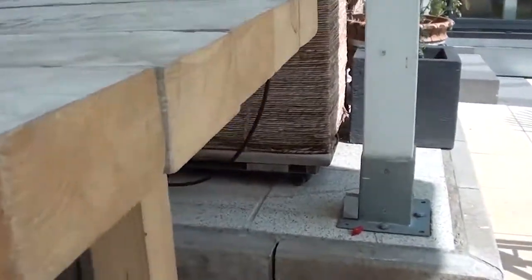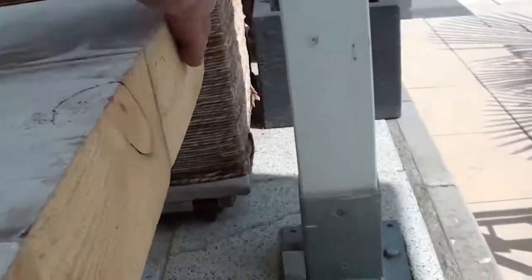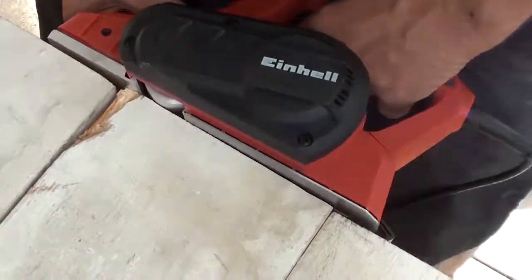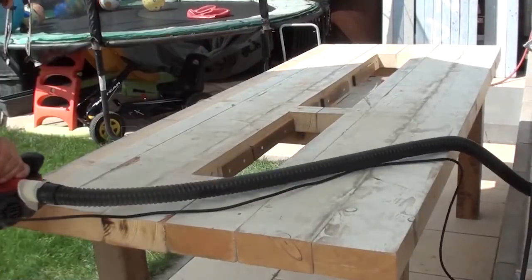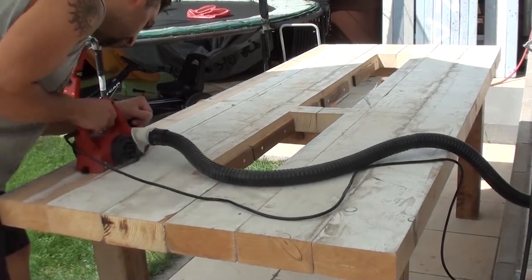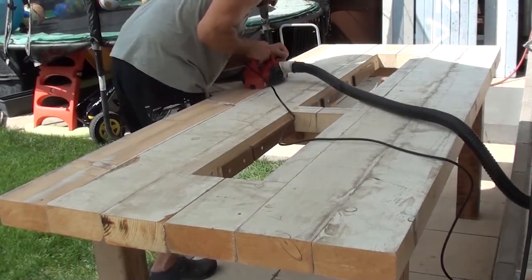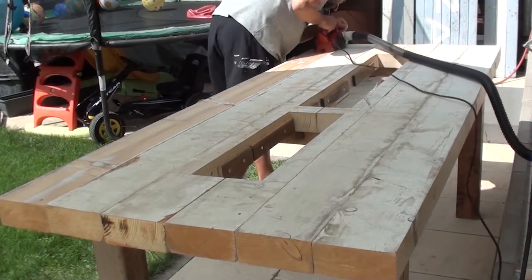I processed all beams that are not flush with one another using an electric planer. As you have already noticed, the surface of the beams was unusable, so I continued to remove at least two to three centimeters with the electric planer until the clean wooden surface was visible.